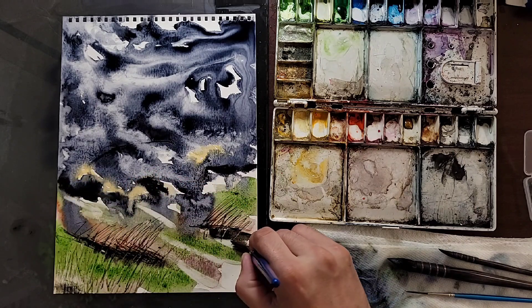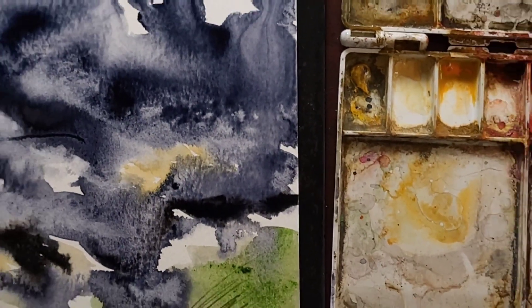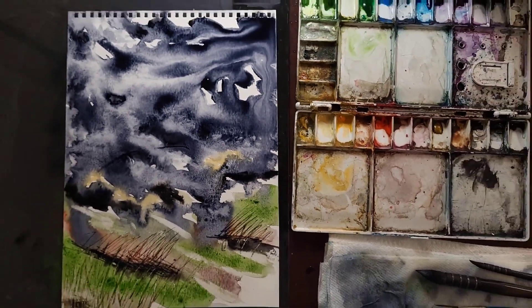And there we go. Watercolor. Abstract. Landscape.